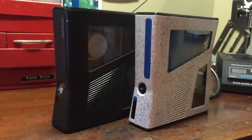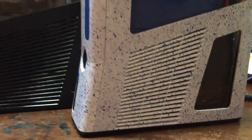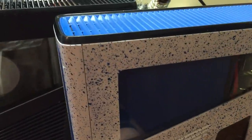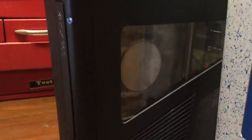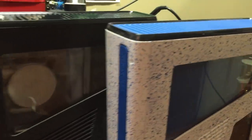Yo guys, what is up? Davis here and I'm showing off these crazy looking custom Xbox 360s I just finished. They're RGH2 Slims — one's a Trinity, one's a Corona.